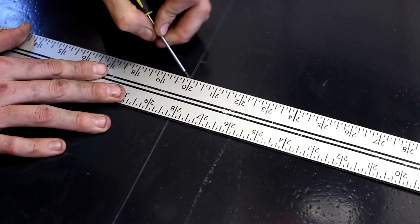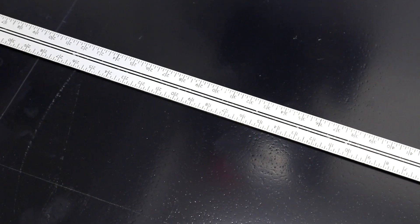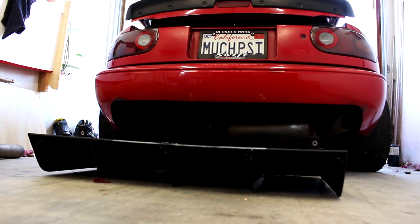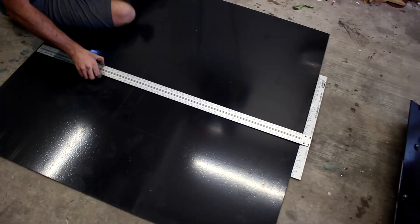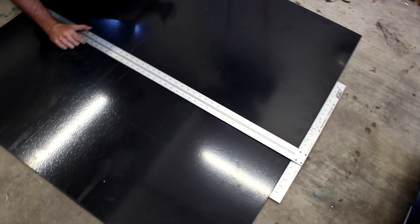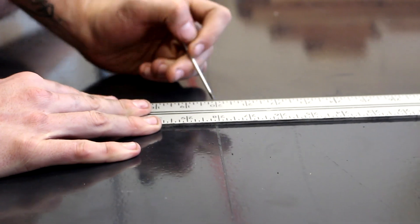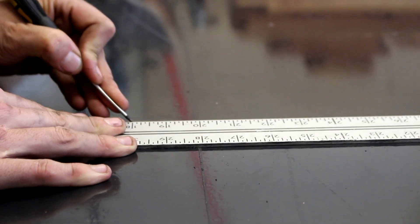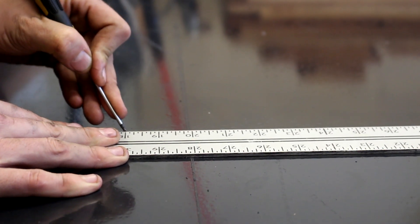Let's jump into building this custom fit DIY diffuser. The best part about building your own diffuser is number one, you can make it fit perfect to your car. If you have a bumper cut or a custom exhaust — that was always my biggest fear of buying an off-the-shelf diffuser, that it wasn't going to fit or it would hang too low. The other benefit is this thing is going to be cheaper than basically any off-the-shelf diffuser. You're probably going to want to have a friend help you out.